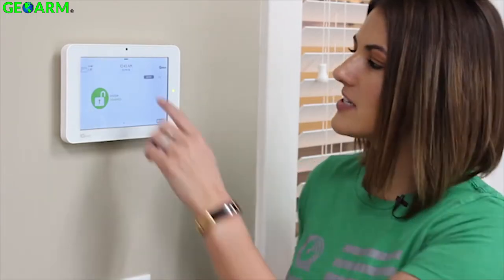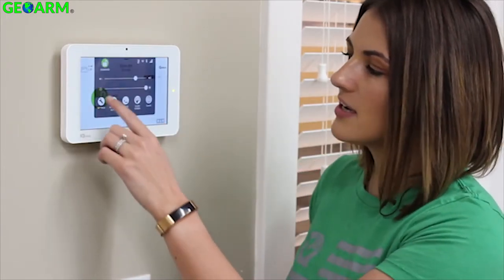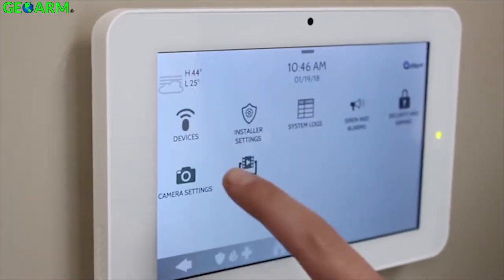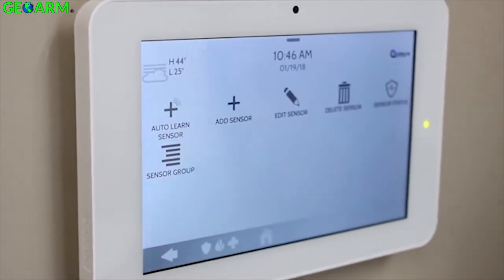To pair a security sensor, swipe down on your settings tray, go to Settings, Advanced Settings, type in your installer code, go to Installation, Devices, and Security Sensors.